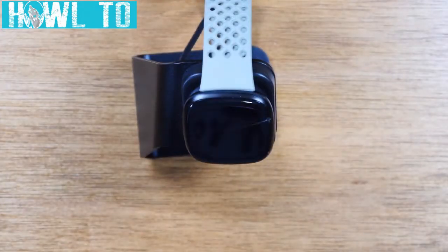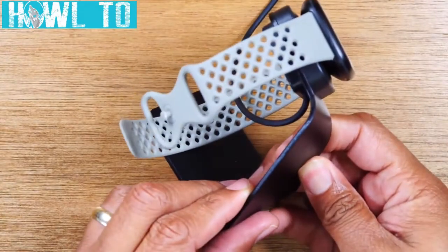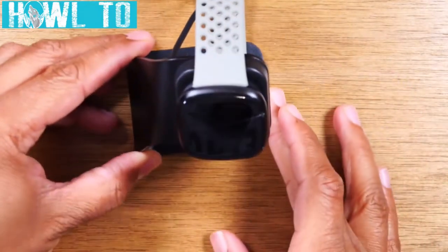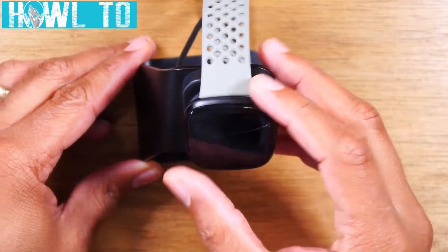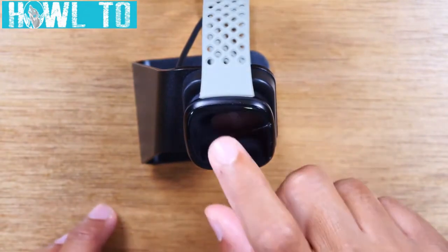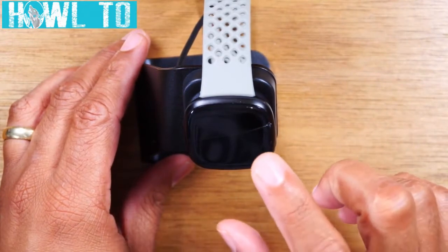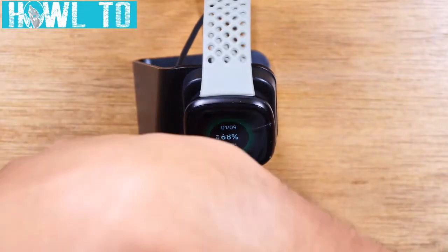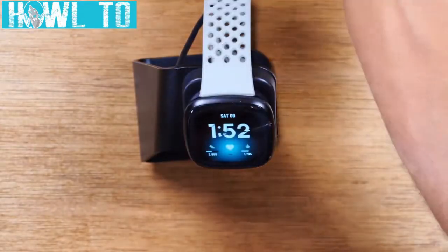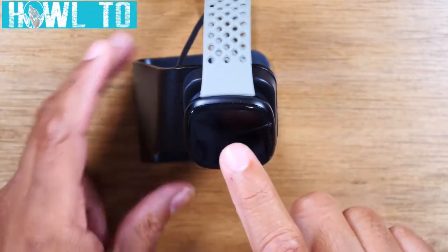Today we're going to walk you through how to use the Fitbit Versa 3 for beginners. I'm using a cool little charging dock or cradle here — I normally put this on my nightstand when it's time to charge. I'll have a link below for that in the description. To turn on the screen manually, you tap it twice to wake it up. On your wrist you would just flick your wrist, but on the dock we just tap the screen twice.